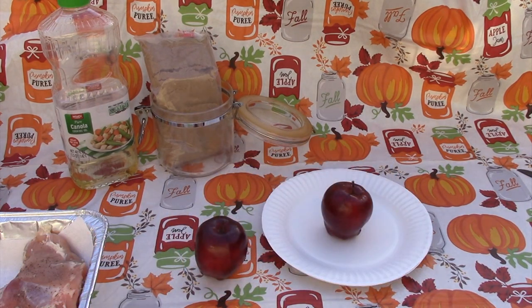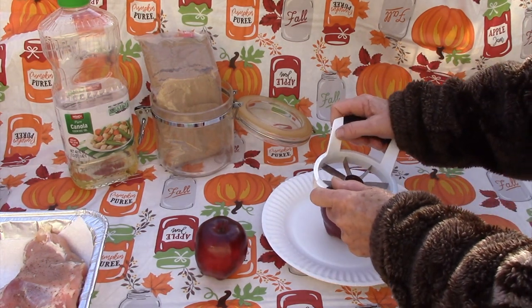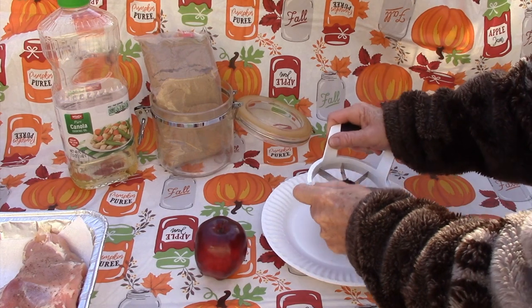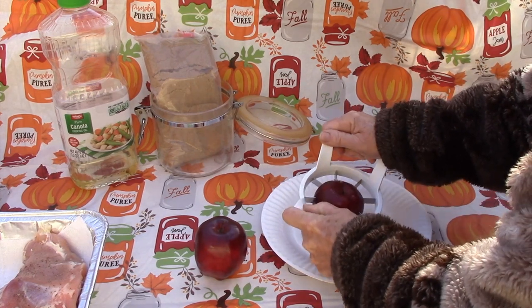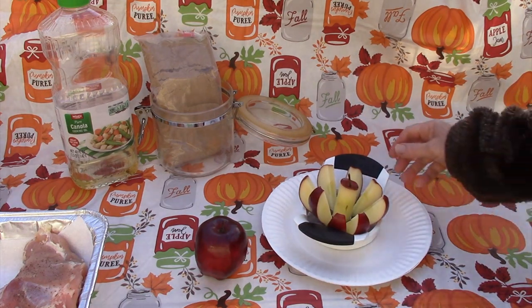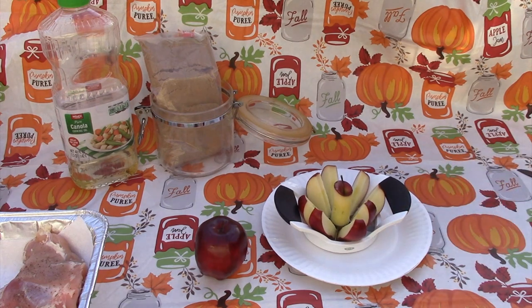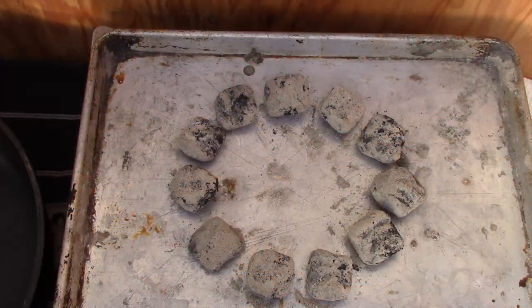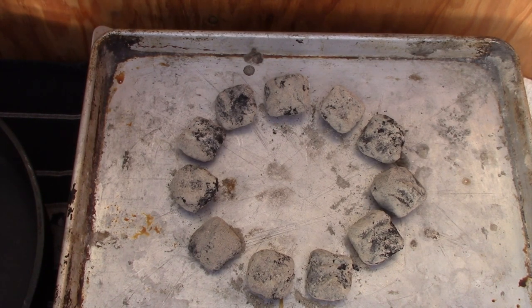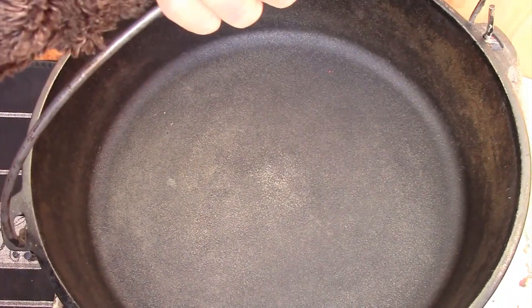For the smaller Dutch oven, core and thinly slice one apple. I like to use this tool — it works so well to get the core out, and then you can slice those even thinner. For the larger oven, I'm going to use two red apples. Here I've set up the coals on the bottom — I have 11 coals. I'm going to put the Dutch oven on top to heat it up and put some oil in it so I can sauté that chicken.